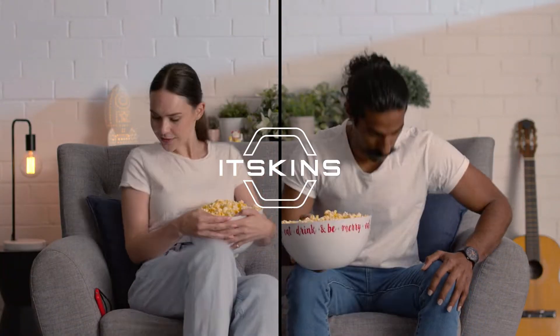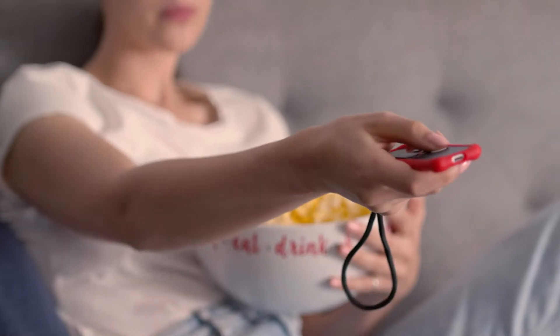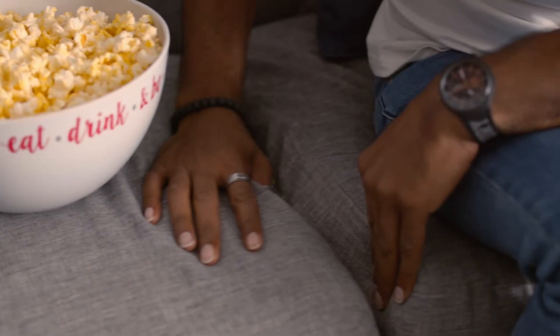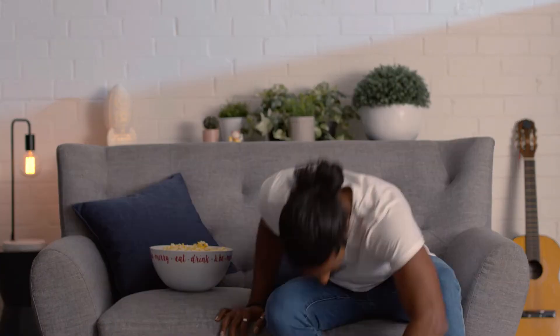With the new It Skins cover for Apple TV remote, the daily search for your elusive Apple TV remote control is over. I said it so... it's over. Hey buddy, the search for your elusive... never mind. Knock yourself out.